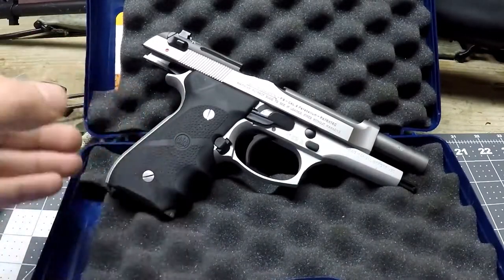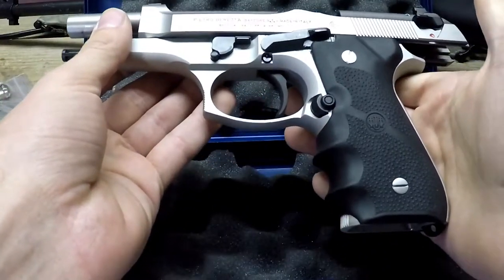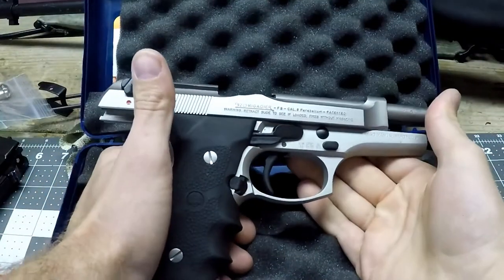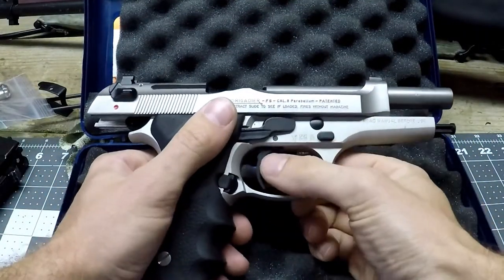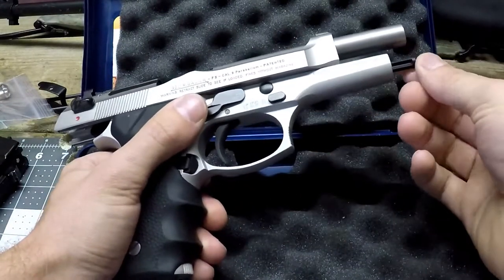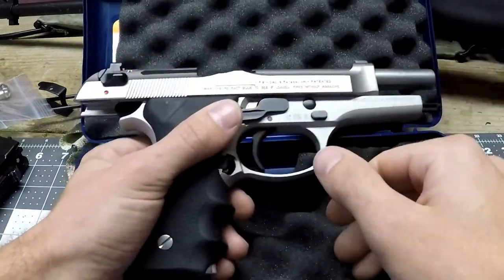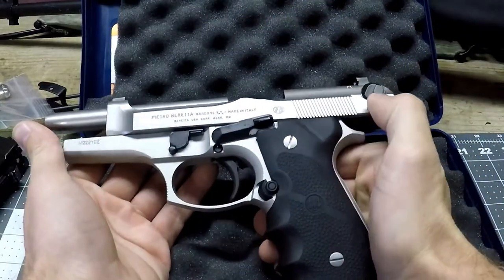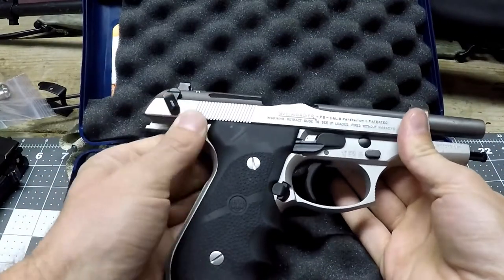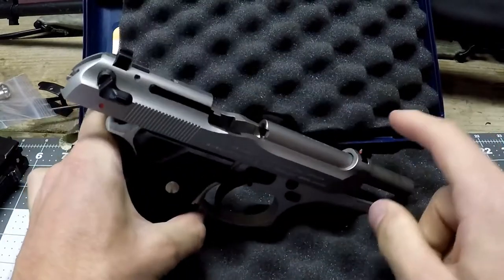It has a nice round rubber grip that doesn't wrap around the whole pistol grip — it just goes around underneath the trigger guard. Very nice, very textured, very comfortable. I do like that it fits well in my hands. You've got a plastic trigger, a plastic guide rod, and an ambidextrous safety that goes both ways with a red dot indicating fire on both sides.